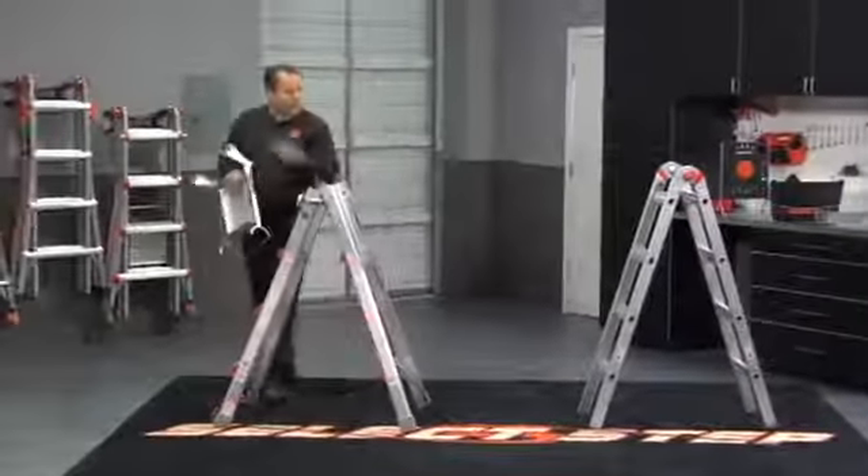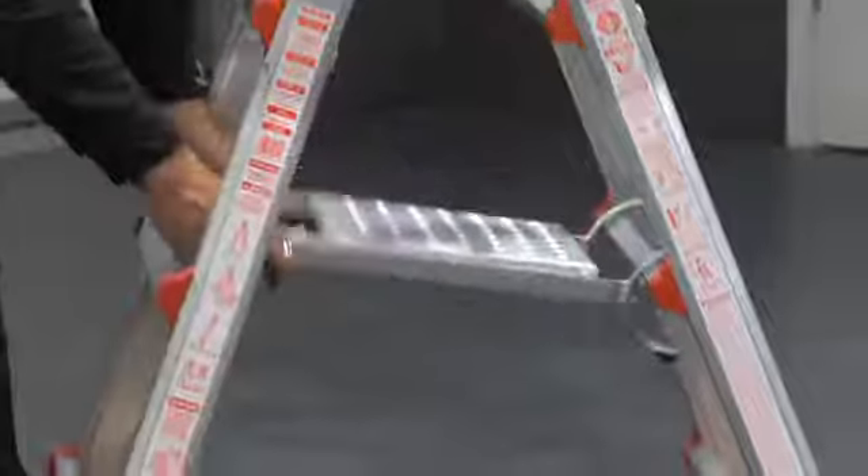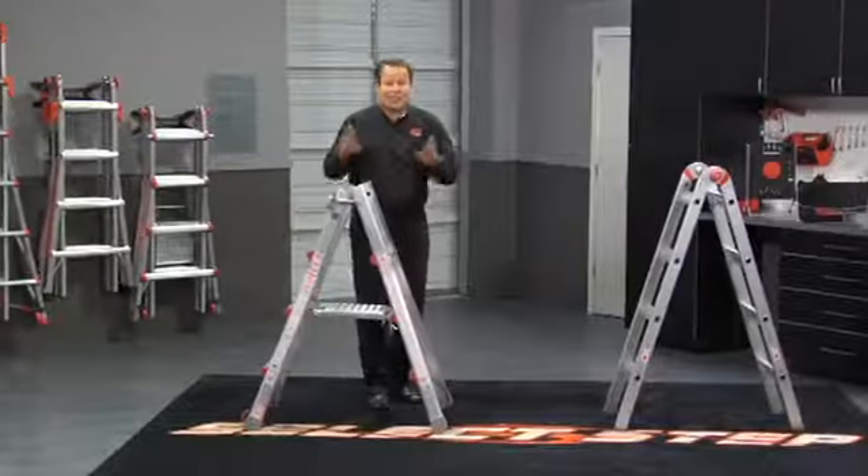It's designed, when you separate your two ladders into trestles, to spread this apart. As you move these trestles from place to place, you don't have to worry about the legs coming back and forth. It adds no strength to it — it's more of a convenience.